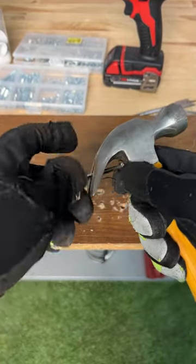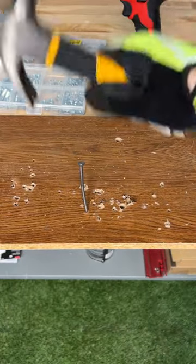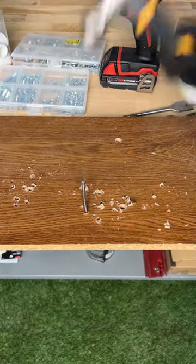Never hit your hands again. You're going to want to grab a nail and fit it between the hooks of the hammer, just like mine. Once you do, it should be a tight squeeze and you should be able to hit it perfectly every single time, and you'll never smash your fingers again.